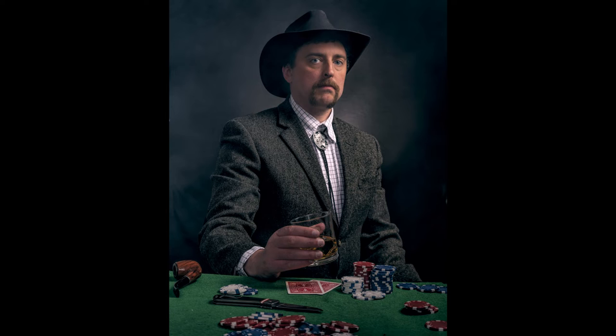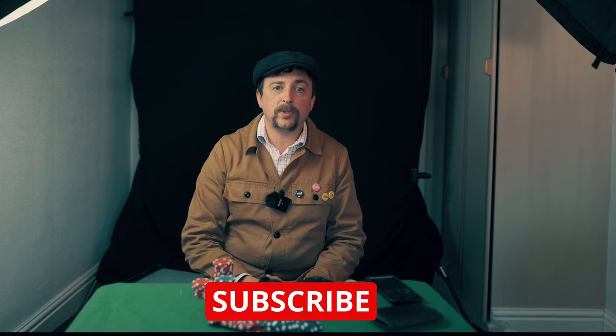Hello YouTube, welcome to today's video. It's good to see you all again and I hope that you're all doing well. Today I'm going to talk through this self portrait I took of me at the poker table. If you liked today's video it'd be very much appreciated if you could give us a thumbs up and also subscribe to the channel so you can see future content from me.